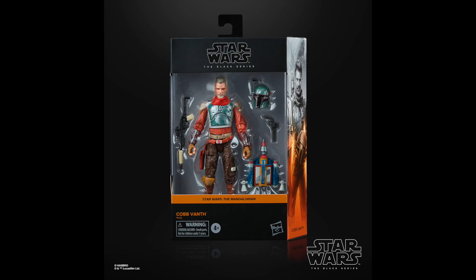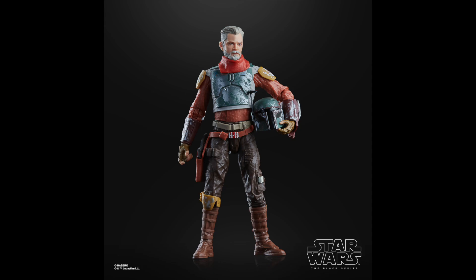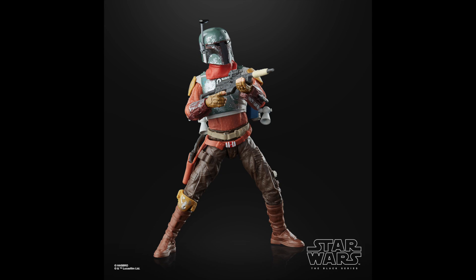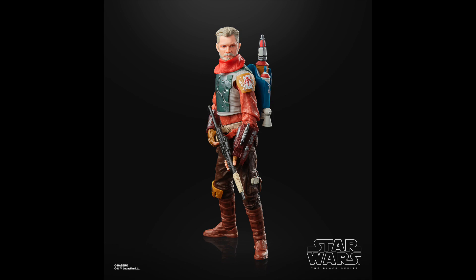We're also getting Cobb Vanth from the Mando series as well. Nice packaging and he comes with the Boba Fett goodies as we saw in the series. This look is just really awesome — I love all the different colors. I still wish we got double-jointed elbows and knees on the Black Series figures, but regardless I'm gonna swoop up on this one too. Hasbro is doing a really good job capturing the likeness and I like the accessories.